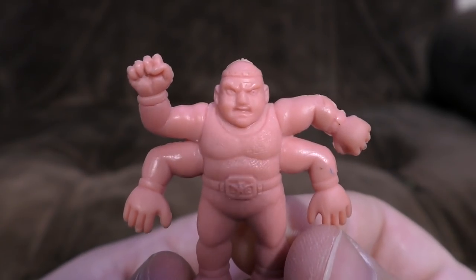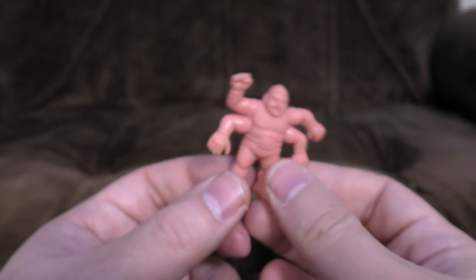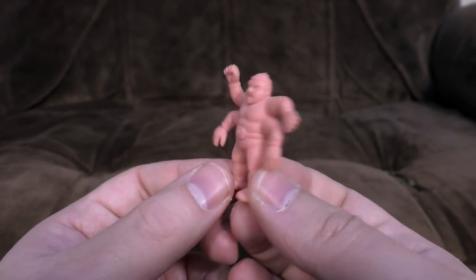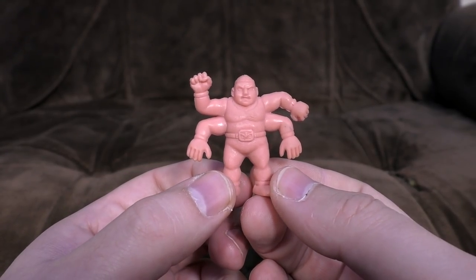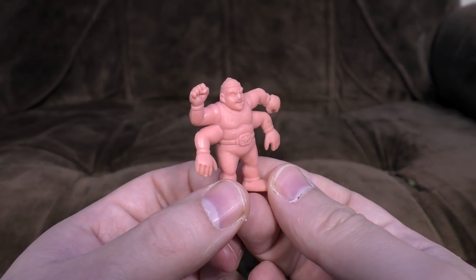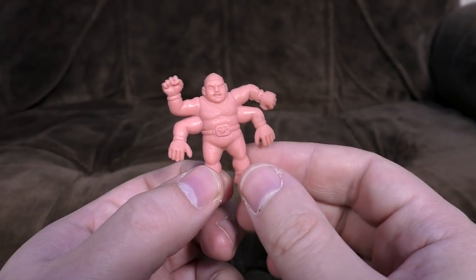Hello, and welcome to another video about muscle figurines — the little rubber guys that all do the wrestlings. Canuka Man, I believe in Japan, did a video on them recently about ones licensed from the movie Alien. Well, I found three more interesting pop culture crossovers in the muscle universe.